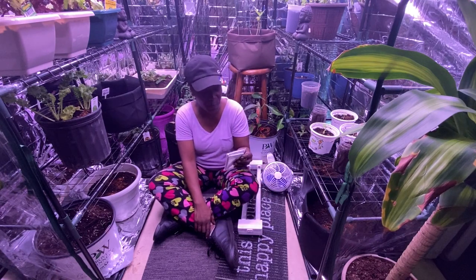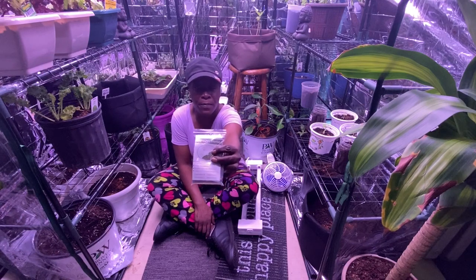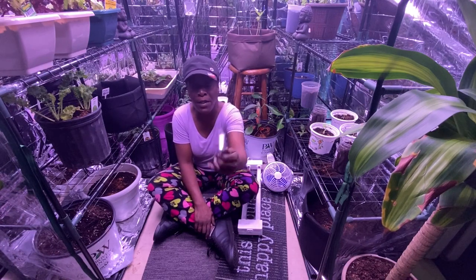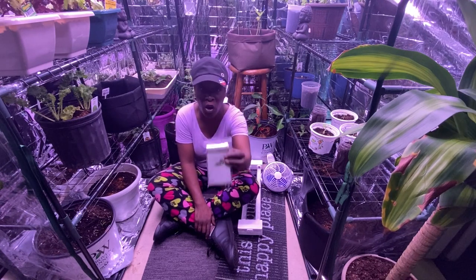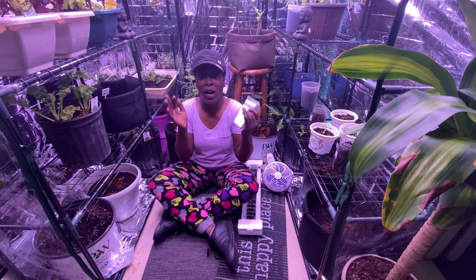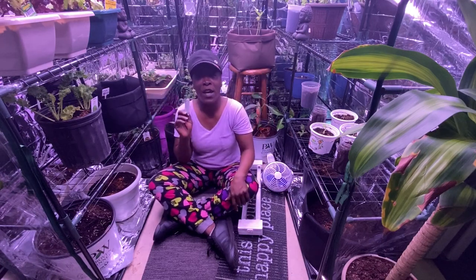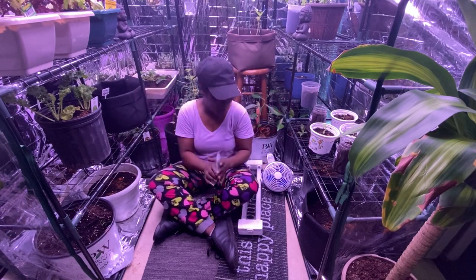The next thing you're going to need is this paper called an emergency blanket, and it's called mylar. If you look on eBay and Amazon you'll see 'emergency blanket' or 'mylar sheets' — they're the same thing. You use it to bounce the lights off, and my food has been growing great with it.